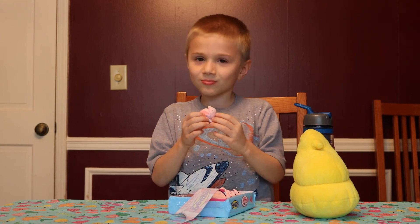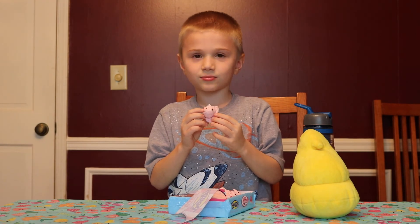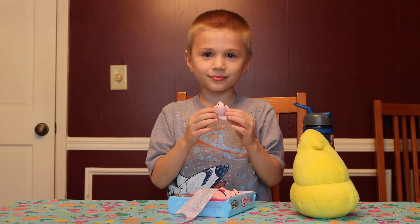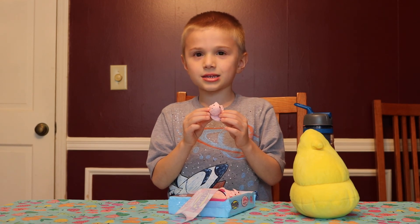So you recommend this for the viewers at home? Sam, always good to see you again, doing another taste test of these cotton candy peeps. We'll see you next time. Bye-bye. Subscribe to my video. See you next time.